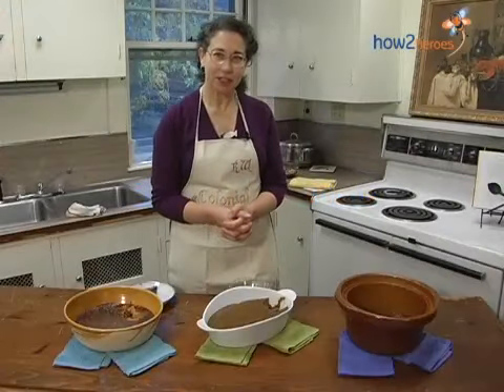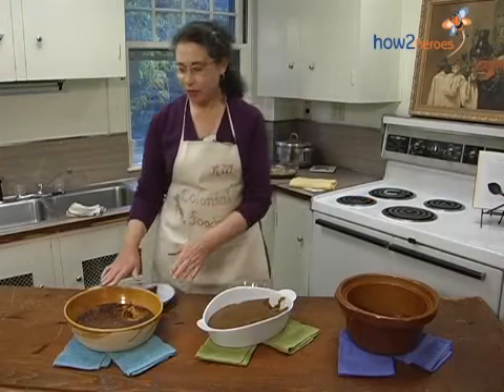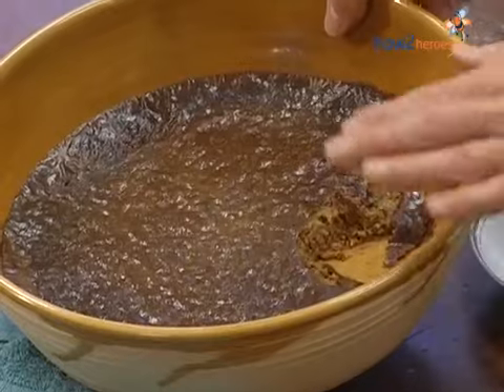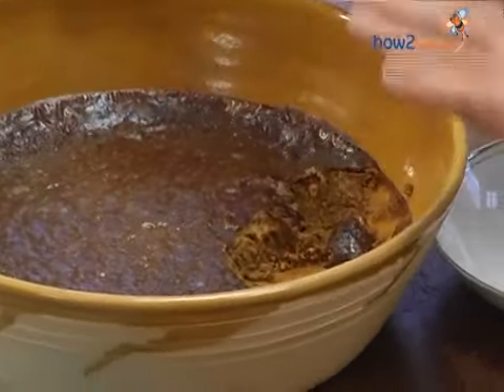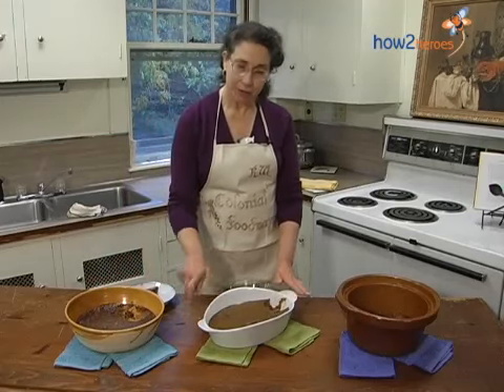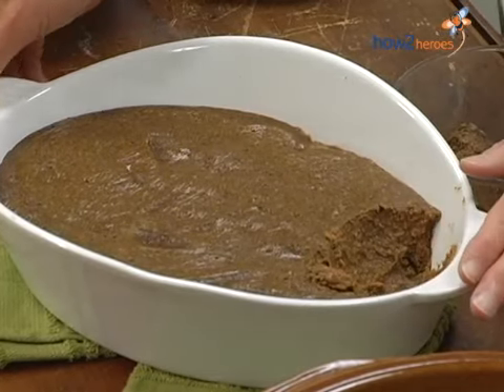And here are our finished Indian puddings — Indian pudding cooked three ways. This was the pudding baked in the oven the traditional way, and you can see there's a little bit of a crust formed on top of it, so it's nice and firm. This is the Indian pudding cooked in the microwave, and because you stir it constantly, it has a looser texture, more like a traditional hasty pudding.